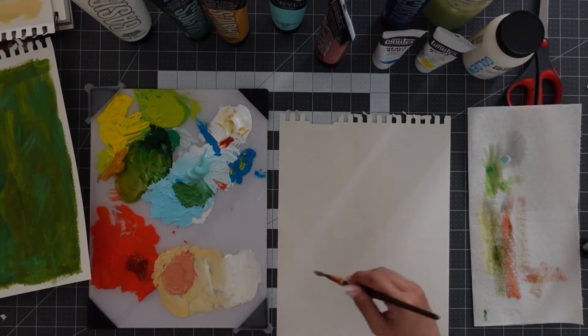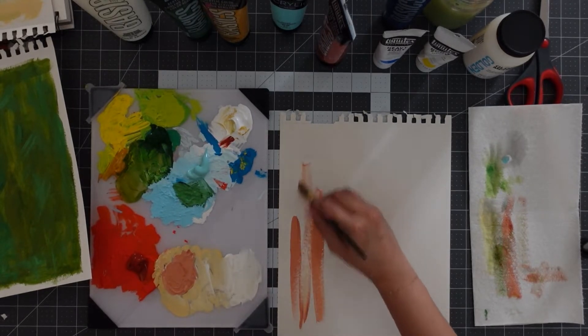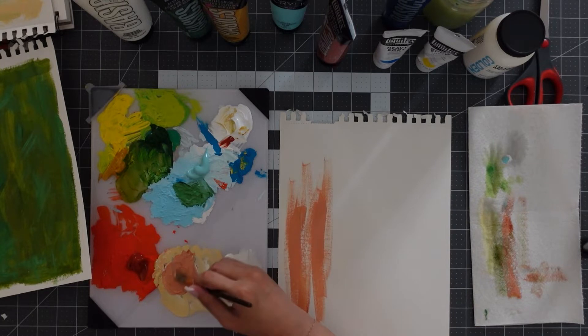Now the center of the flower is a yellow shade, but I don't want it to get lost behind the petals, so I'm using a deeper shade of red than my reference photo.